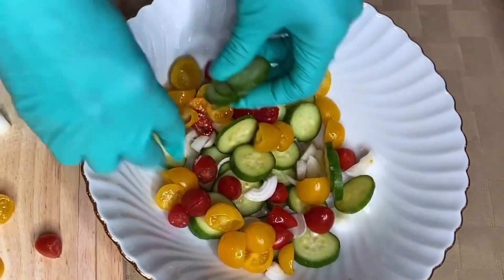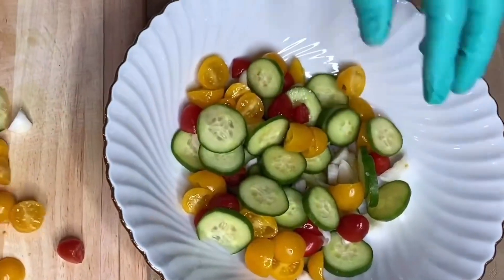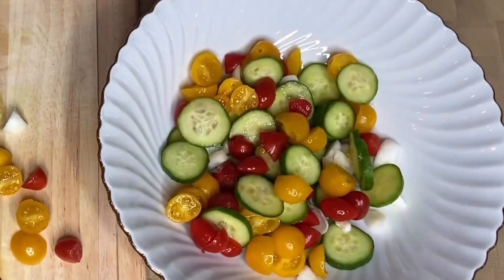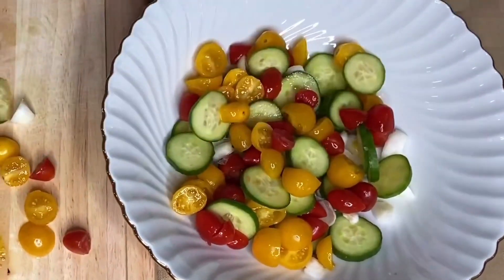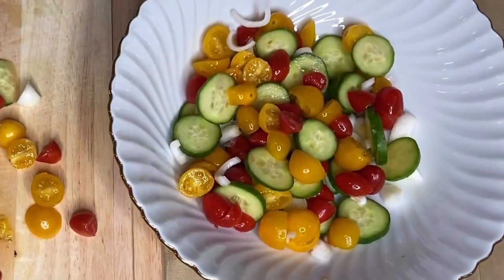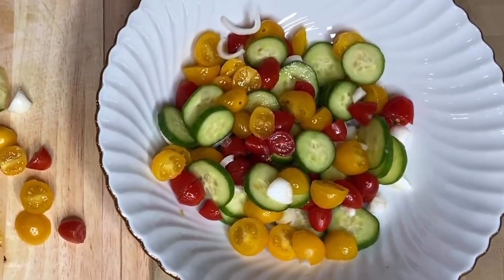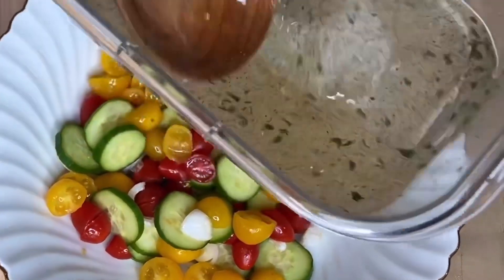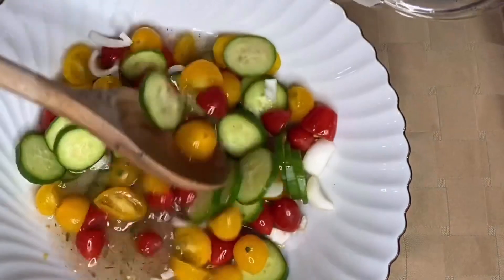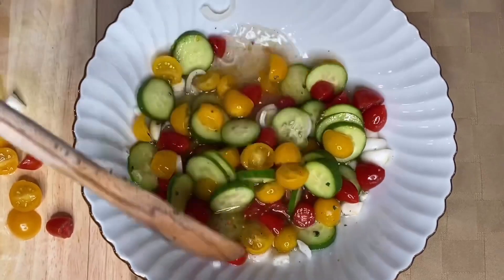Stir it up. This is a little salad you could eat out — you'd probably go to a restaurant and see something like this. A little bit more color. You're not gonna put that much onion, but these are some good onions — these pearl onions really taste good, but you don't want to put too much. Now I'm gonna take the vinegar and pour it in here. You wouldn't believe how this salad tastes with the vinegar and sugar and salt and pepper.